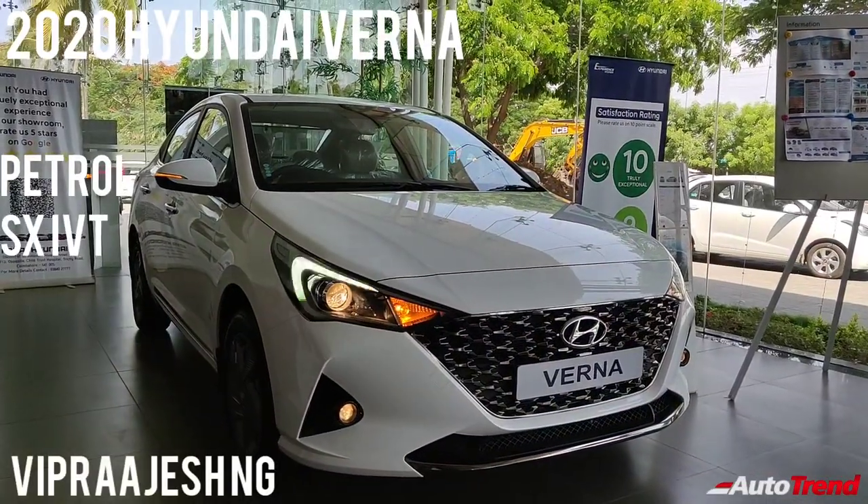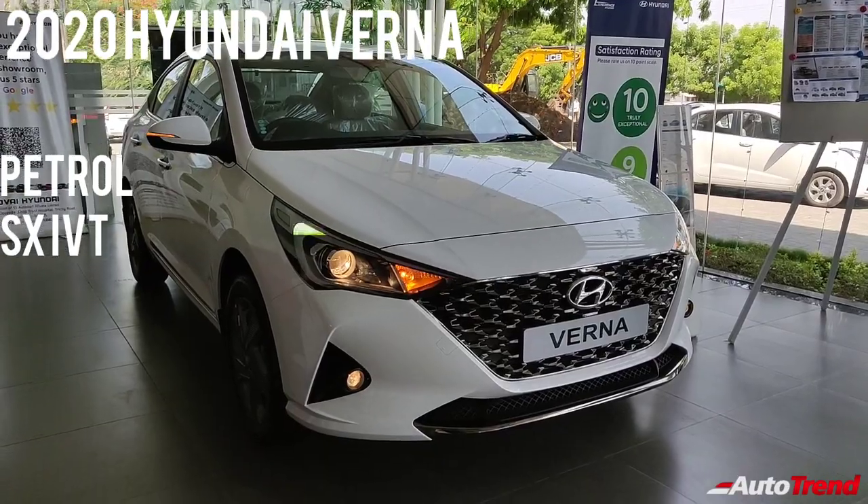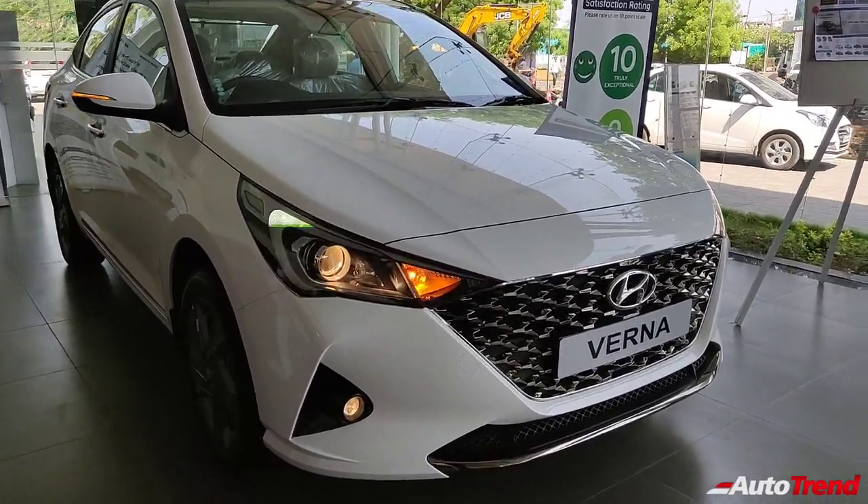Hello everyone, welcome back to Autotrend TV. I am Yaviprajesh again and in this video I would like to take you through the newly launched facelifted Hyundai Verna SX petrol automatic variant.